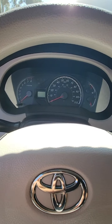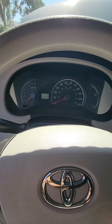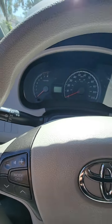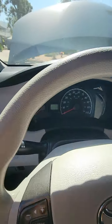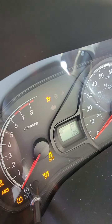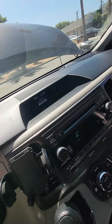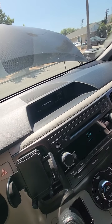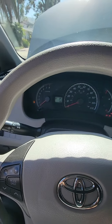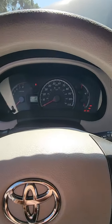Turn off the car, then hold down the odometer button with your thumb. Then turn it back on to ignition, and you're gonna see your maintenance light resetting. As soon as that's done you can let go and you are good to go.